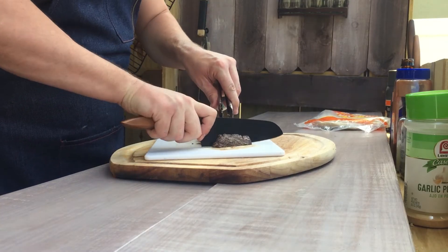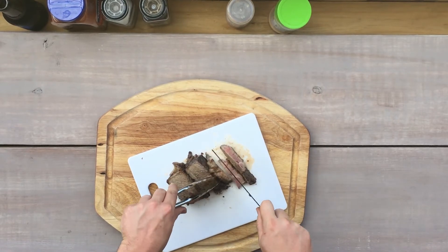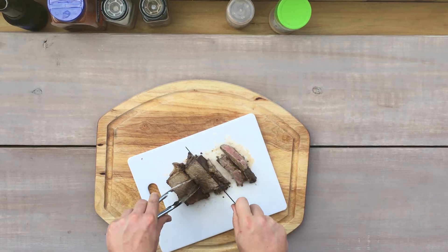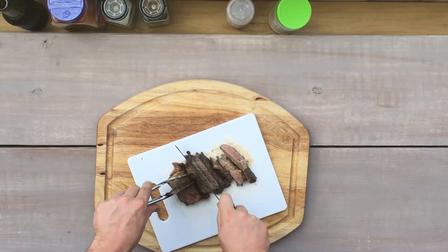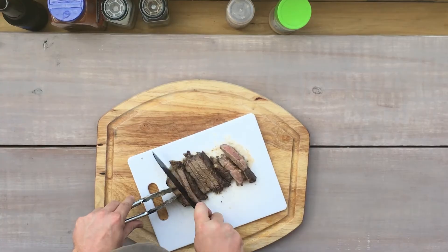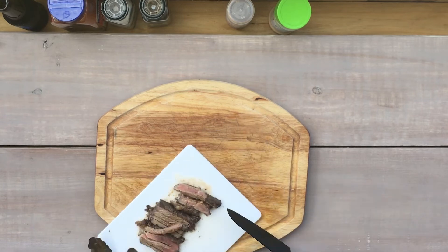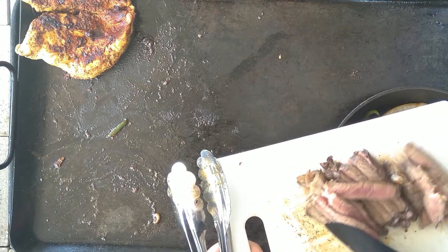I'm just going to cut these little strips. Because it was already so rare, this didn't take too long. We don't want to overcook our steak anyways. Typically if I was buying a steak for fajitas I wouldn't buy this New York strip — we already had this, so it's a leftover creation. Add it to the leftover creations playlist.